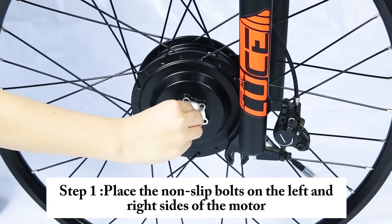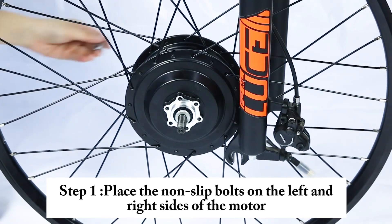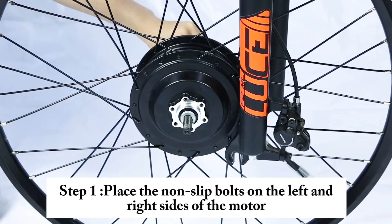Step 1. Place the non-slip bolts on the left and right sides of the motor.